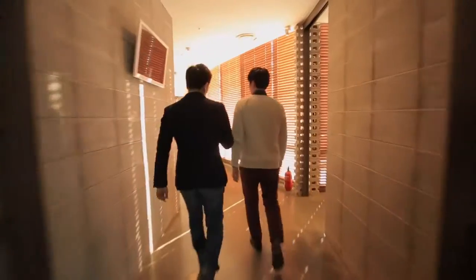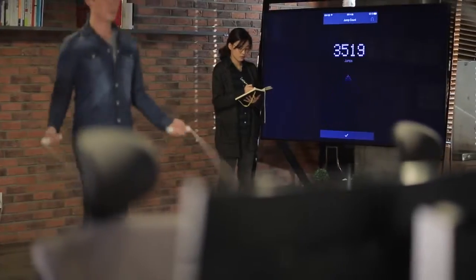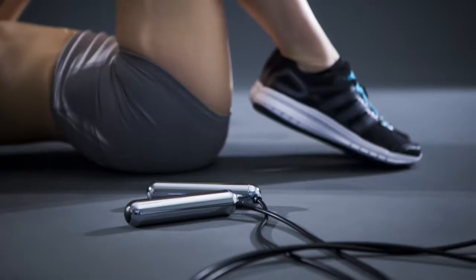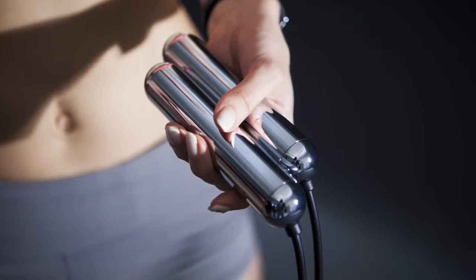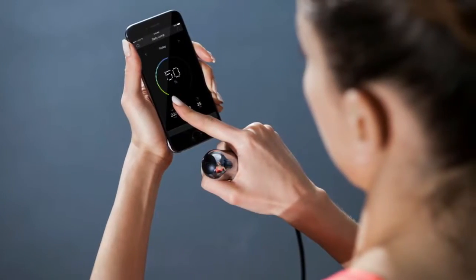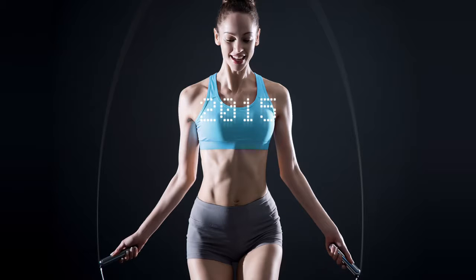Smart Rope is designed by Tangram, an award-winning, multidisciplinary design agency based in Seoul and New Jersey. Some of the world's leading brands use Tangram experiences in their most iconic products. We have a team of designers, engineers, and developers dedicated to Smart Rope, and to bringing you an incredible fitness experience.